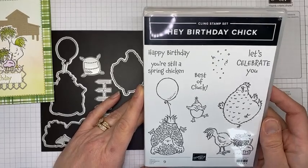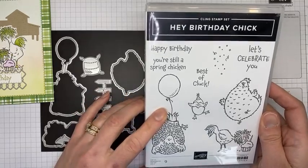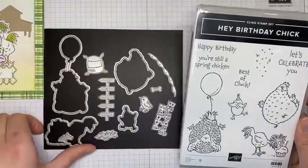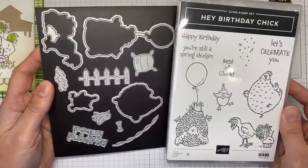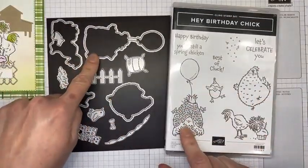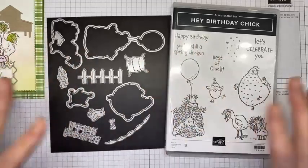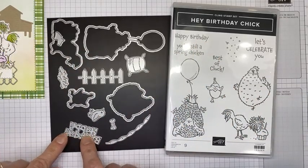The Hey Birthday Chick stamp set is a really cute one from the January to June 2021 mini catalog. Stampin' Up just today introduced some dies for customers to purchase that coordinate with it. The dies coordinate with the little chick, and there are some accessory dies as well — one that says Happy Birthday.